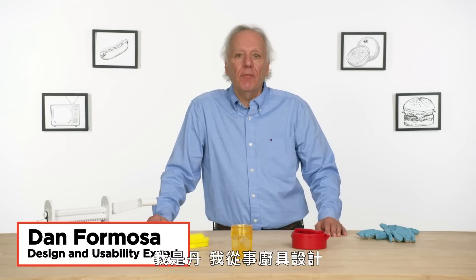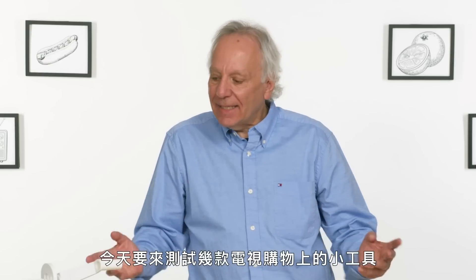I'm Dan and I've been designing kitchen gadgets for 40 years. I'm gonna test some as seen on TV gadgets and see if I can find a way to make them better.